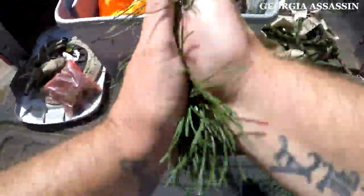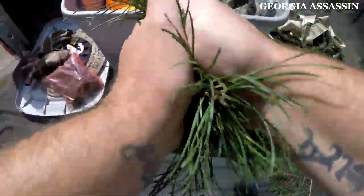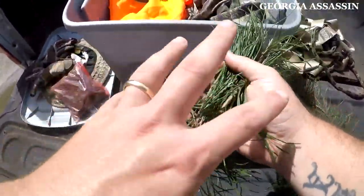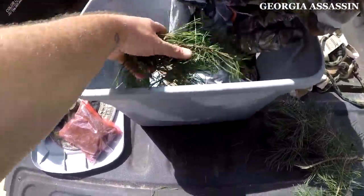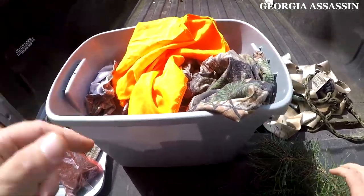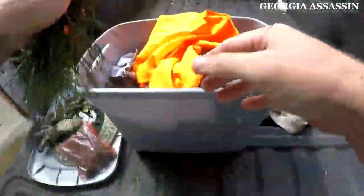So we're going to take our branch and just rub it lightly — we're not going to grind it, just rub it lightly. That's going to release all the scents inside. We're going to put some in the bottom, then do it again, get everything loosened up, and put some in the top as well.